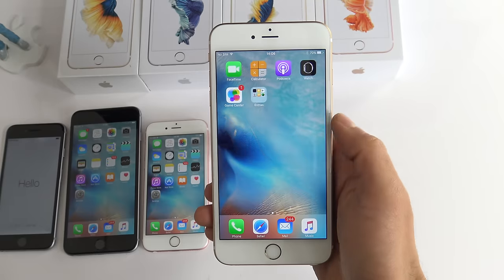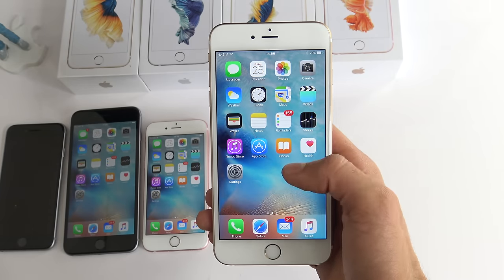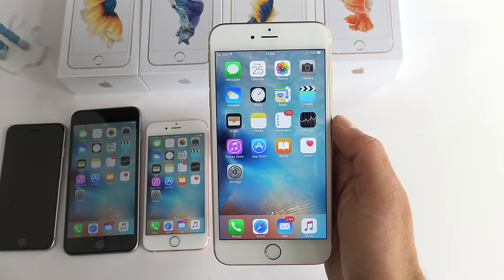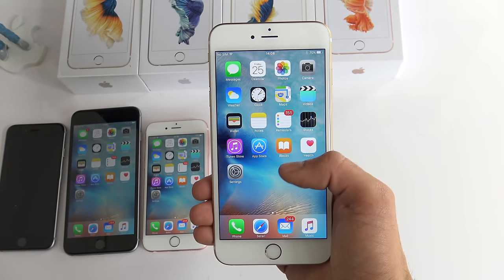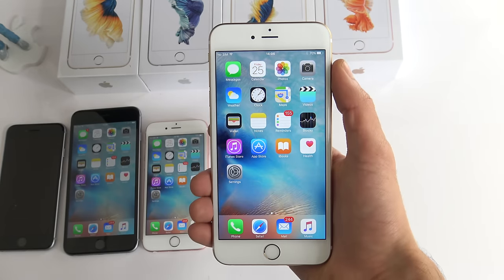Unlocking an iPhone is extremely simple. I'm going to show you how to do it step by step and by the end of this video you're going to know 100% how to unlock any iPhone so that you can use it with any GSM SIM card in the world. This is a factory unlock which means that your phone will be unlocked directly through iTunes, so it is the safest way to unlock your iPhone. However, you have to keep in mind that it is not free, but it's the best alternative instead of buying a new iPhone.